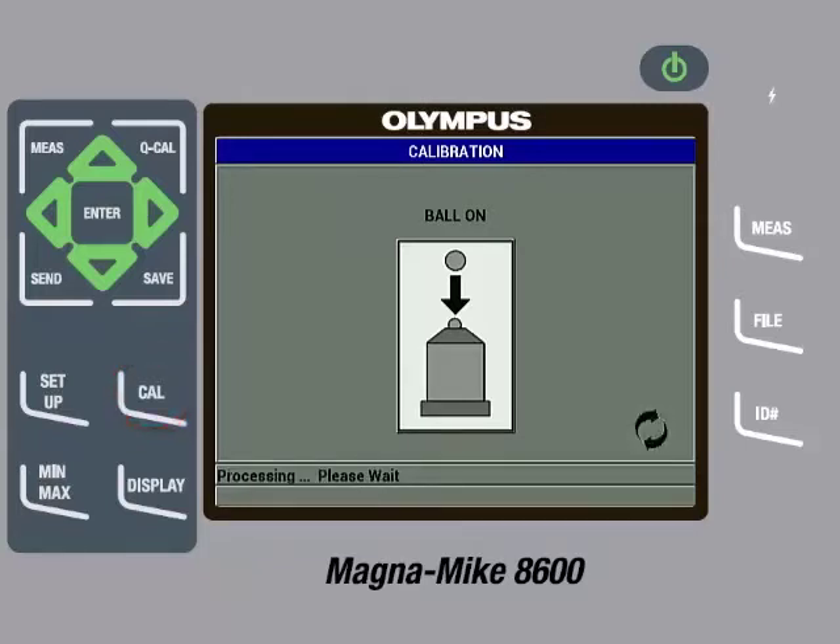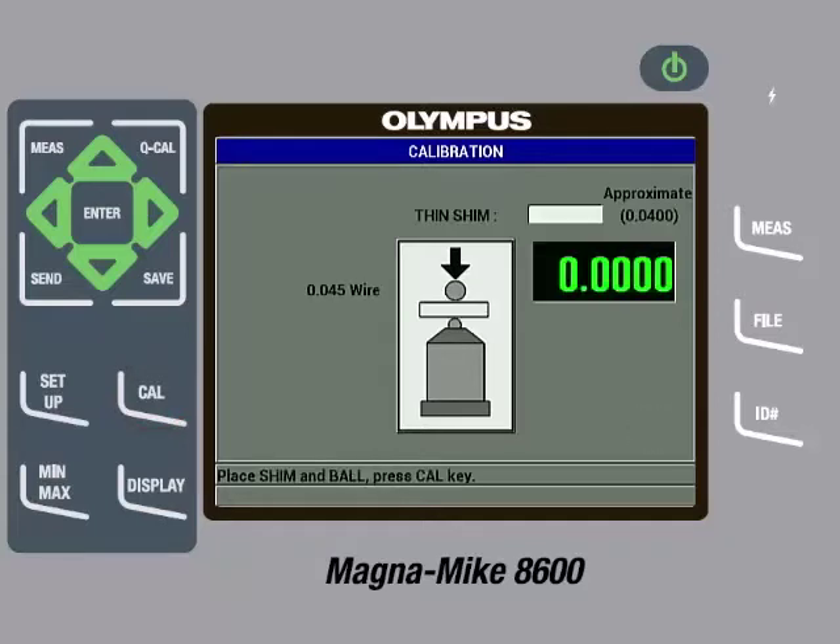After processing, the gauge will display a zero value. We can now remove the wire and fixture. The gauge will then ask for a thin shim and call out an approximate thickness. The thin shim called out for the wire target being used is 0.0400 inches, or if you are using metric units, it would be 1.016.